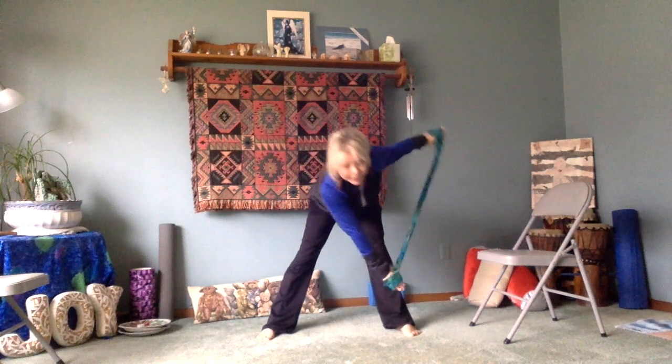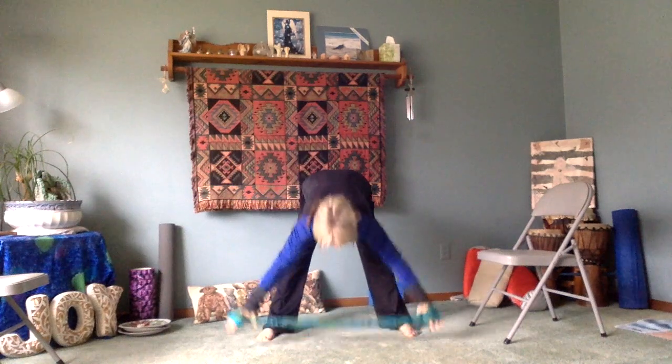Flat back, right to left, left to right, forward bend and stand.